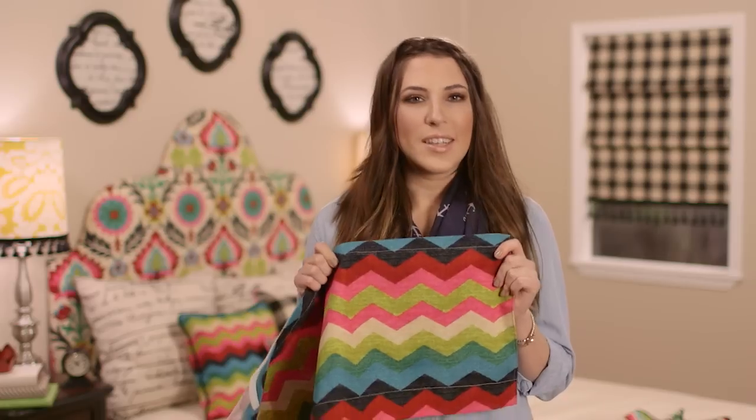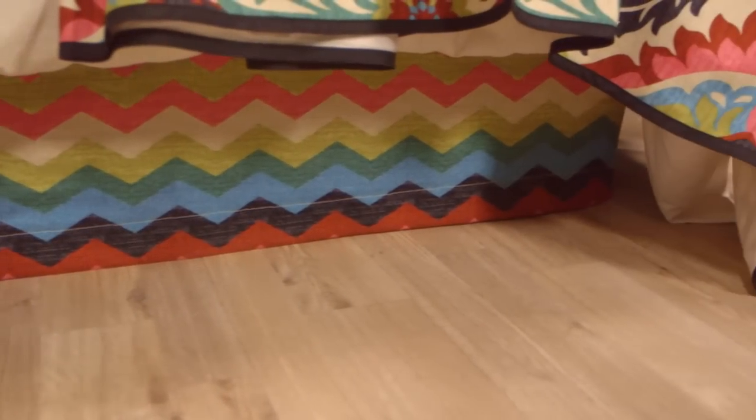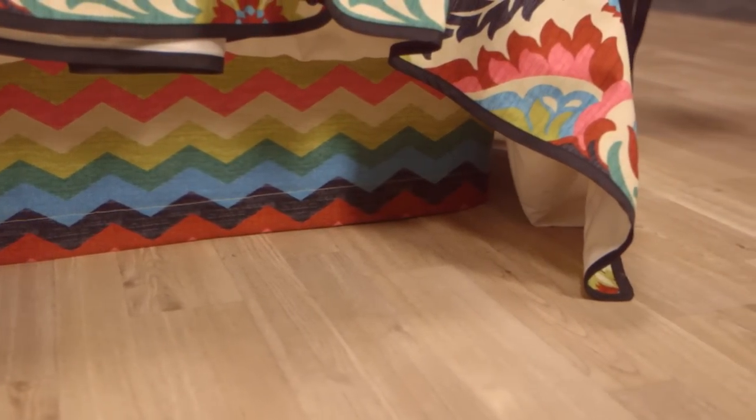That's right, this bed skirt is cleverly designed to stick to your box spring using a strip of hook and loop fastener. For a full list of supplies you'll need to make a fabulous bed skirt like this one, click on the printable link for this video.